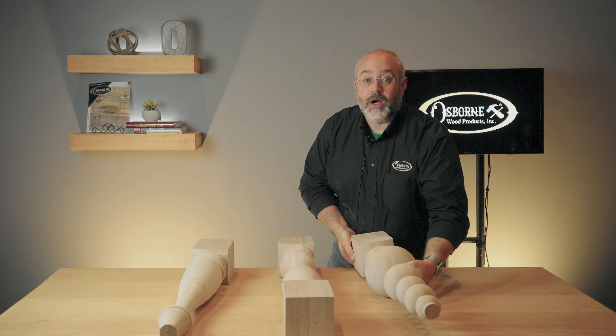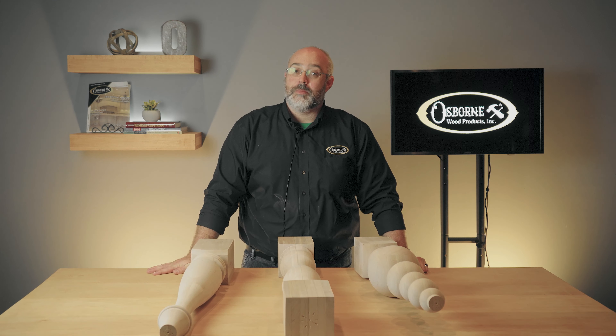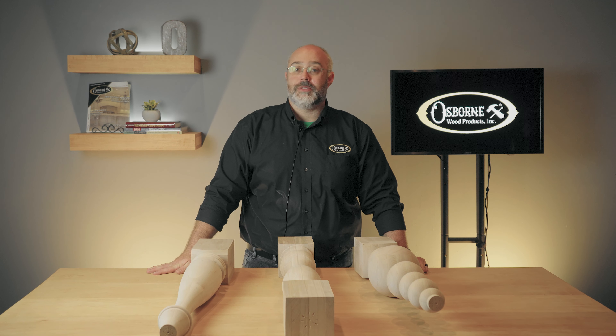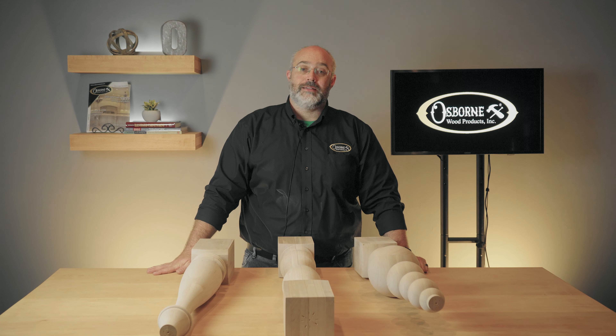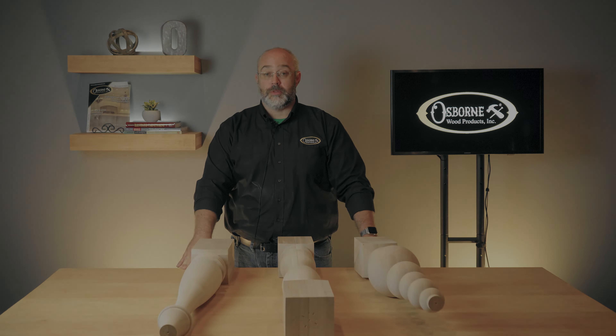Thanks for joining me today for Osborne Wood Products Two Minute Tuesdays. Visit our website at www.osbornewood.com to check out all of our new releases. If you'd like to stay up to date on product releases, installation tips, or other news, don't forget to like this video and subscribe to our channel. Until next time, I hope you take the opportunity to build something beautiful.